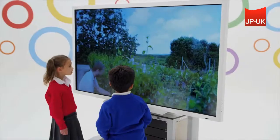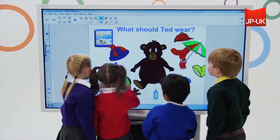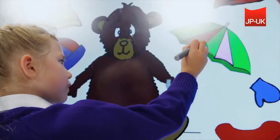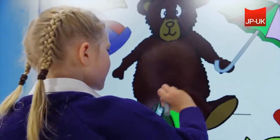Learning activities spring to life on the beautiful, high-definition, 70-inch, shadow-free LED display. Students can experience lesson content with brilliantly crisp, bright visuals, which are easy for the whole class to see no matter where they are seated.